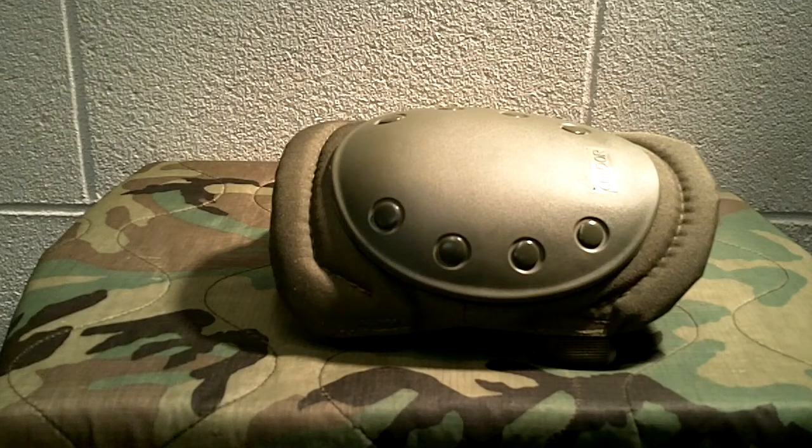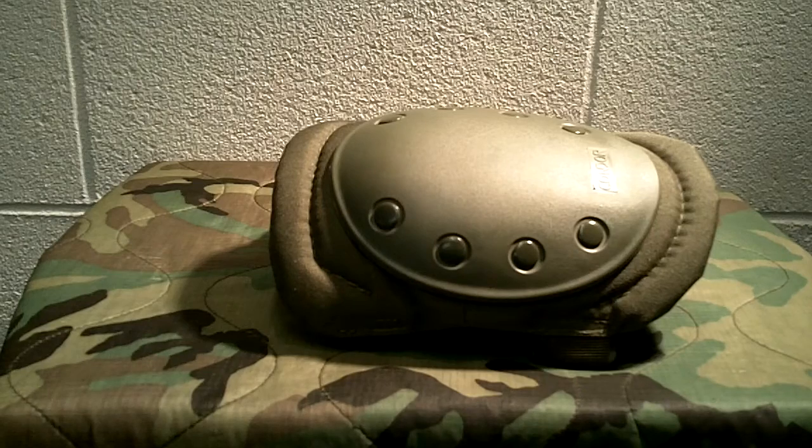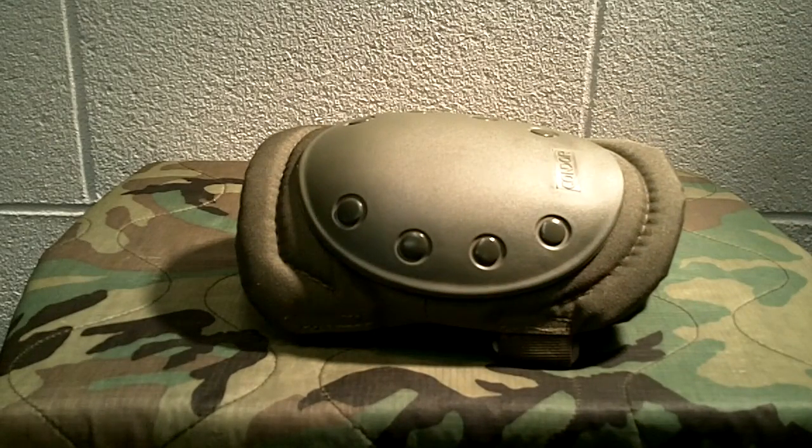Either way, I would highly recommend that you keep a set of knee pads with you, especially if you're going to do any type of training or range work. They really do come in handy. I like keeping a set on hand along with gloves, safety glasses, and rain gear. If you have any questions, post those below. If you have experience with Condor brand or anything similar, please share your thoughts. As always, like, share, and subscribe. I appreciate you tuning in, and I'll be bringing you another video shortly. Have a good day!